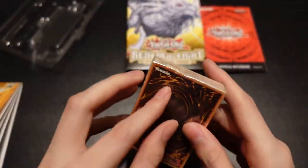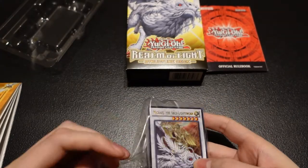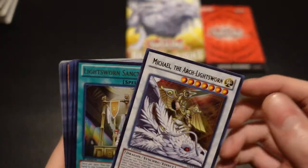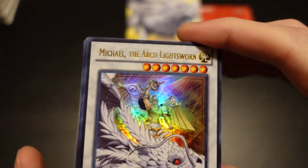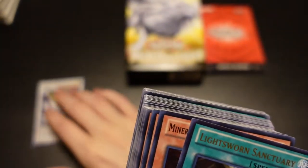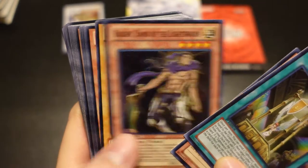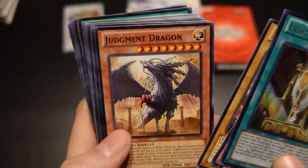With that being said guys, let's look at the deck and let's kind of talk about why you're wanting to purchase three of these, because there's some cards you're going to want three copies of. It's pretty much the obvious reason why you're going to want to purchase at least three sets. So the first one is Michael, the Arch Lightsworn. He's the synchro for the set. And then we have Lightsworn Sanctuary, Minerva, Raiden, Arch Dragon, Judgment Dragon.